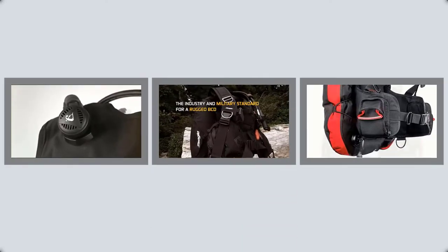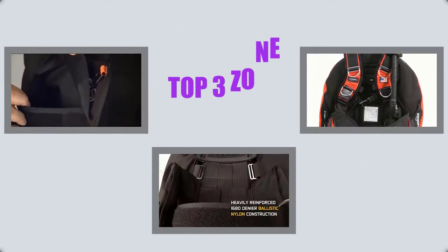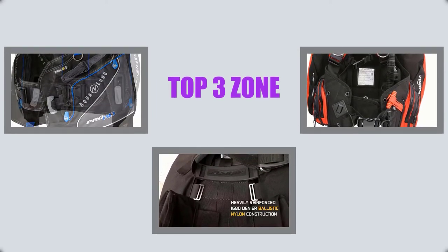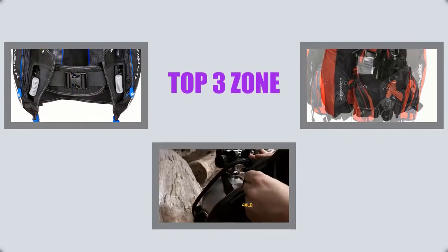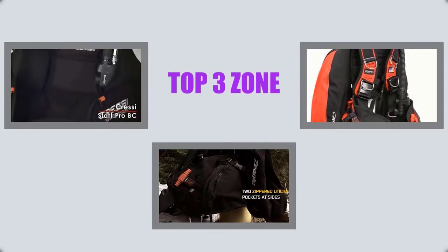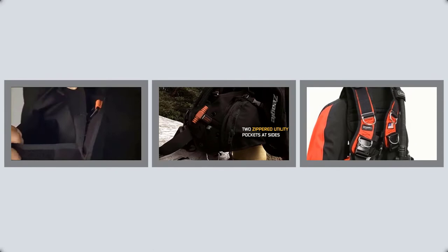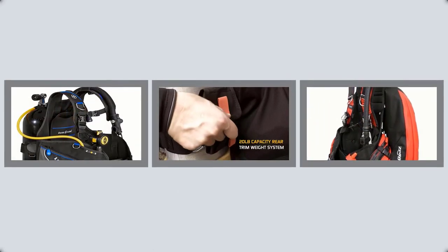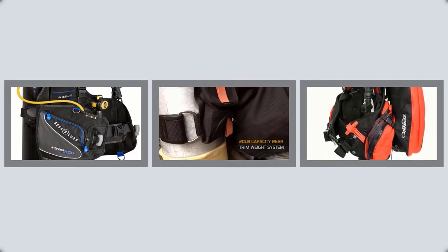Hello viewers, welcome to my channel Top Three Zone. I am presenting the top three scuba BCDs in detail. I researched many scuba BCDs and only the three best are listed. The top three scuba BCD links and latest prices are given in the description box. Let's get started and enjoy this video.